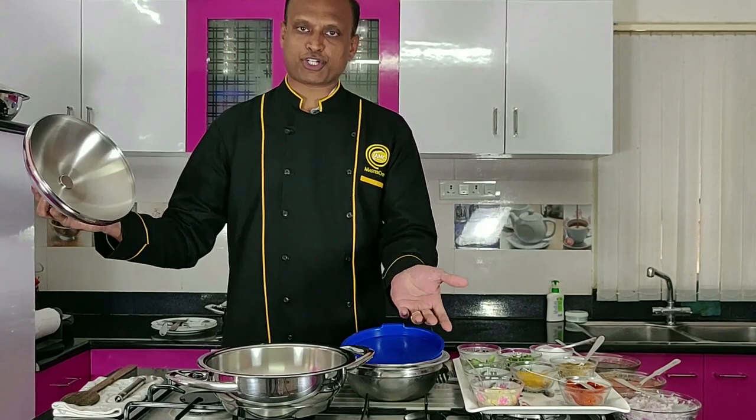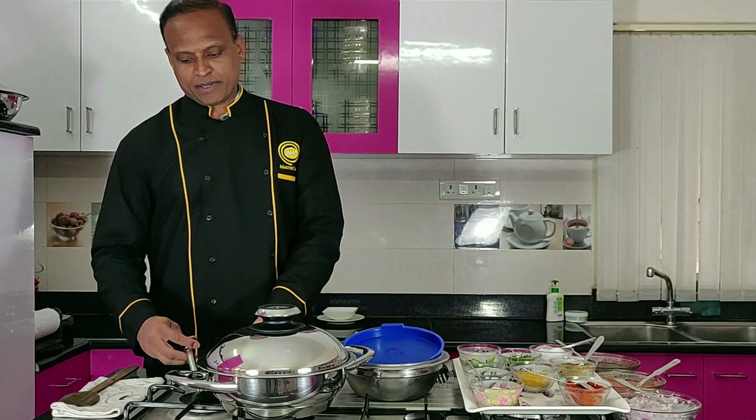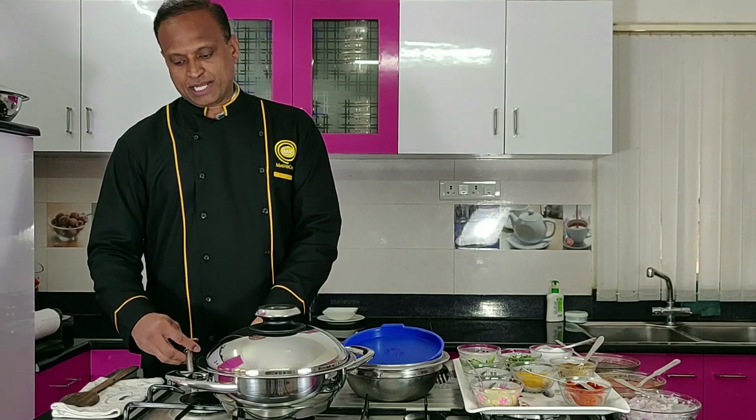Today I'm going to use our Eurasia Wok — a beautiful pot widely used, especially in India.